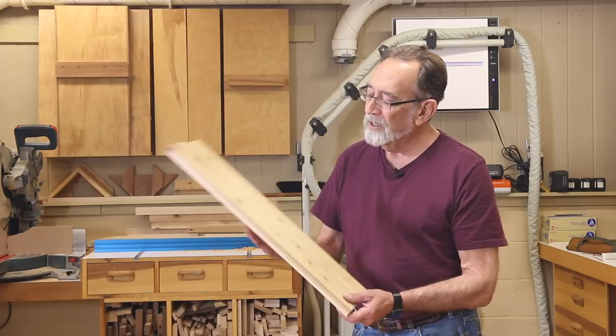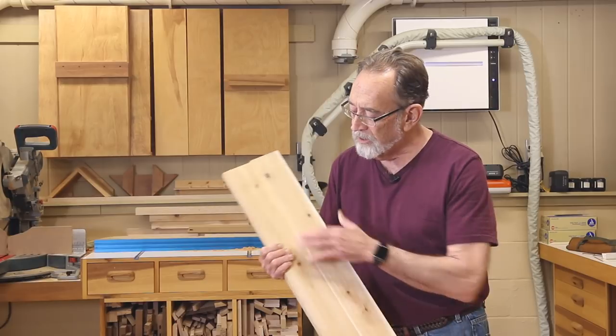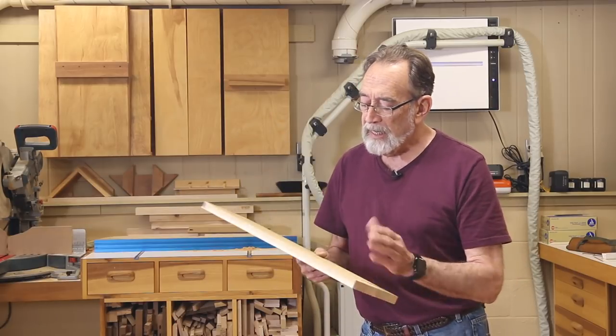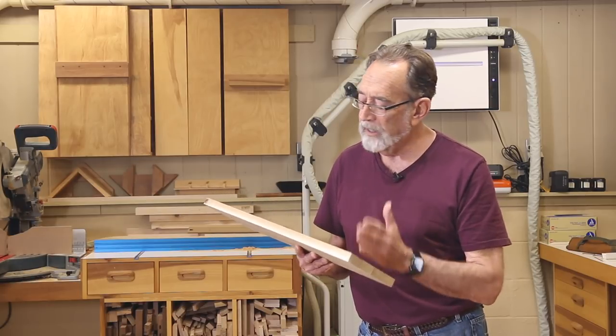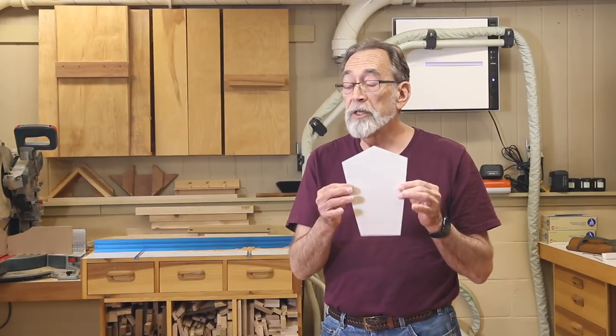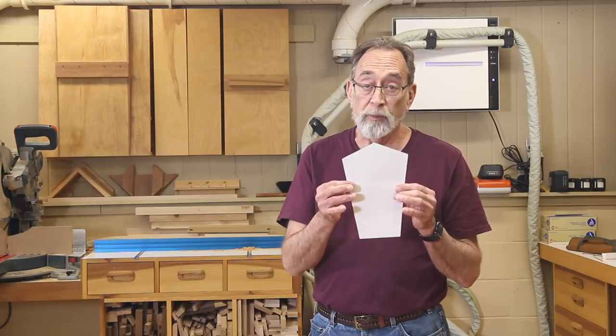Hi, welcome back. I've got our two boards out of the clamp. They're glued together, nice and sturdy. I scraped off what little bit of glue squeeze out there was on the back side. And now what I want to do is cut these to length. I'm going to trim off one end and cut two 11-inch long pieces. We're going to use this template to form the sides of the bird feeder. You can download this template off my website for free and print it out on your own printer. So let's get started.